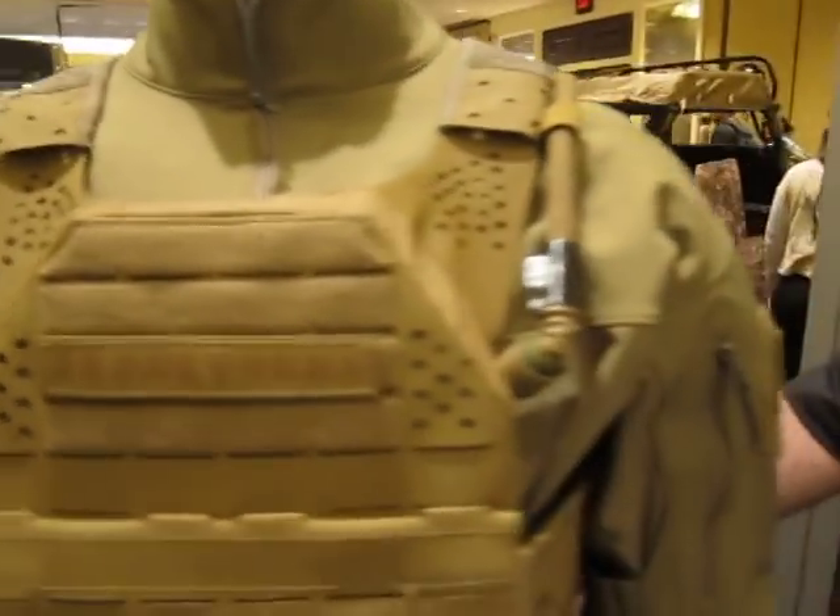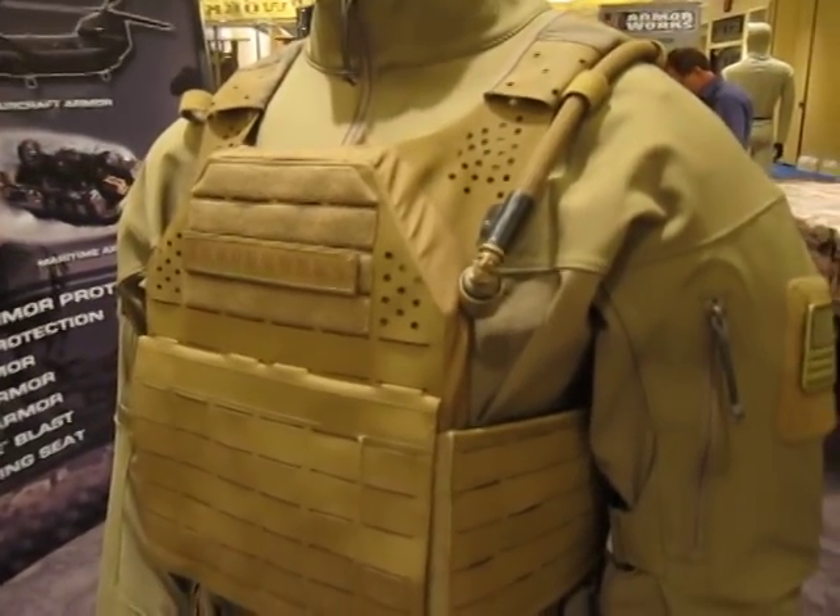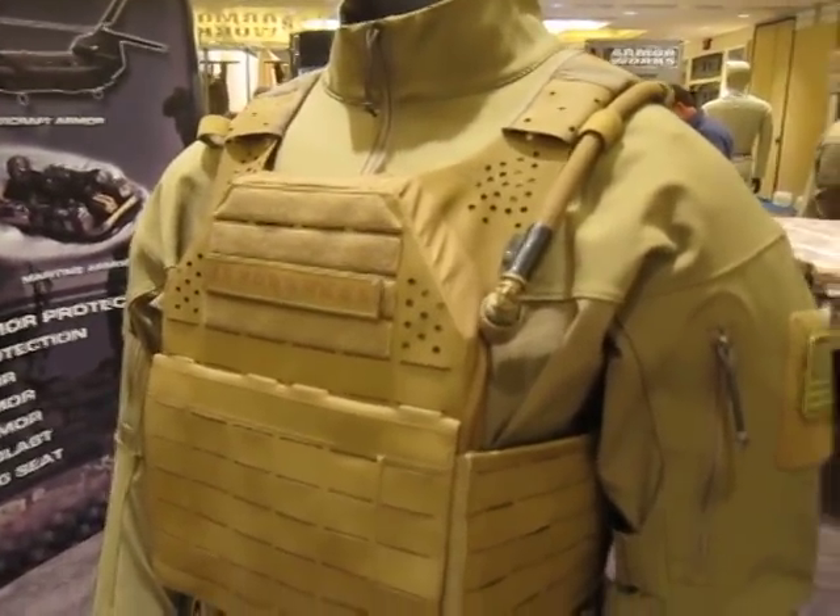This system is called the Modular Plate Carrier by Armorworks. You are Alex Gallo — thank you, Alex. For DefenseReview.com.